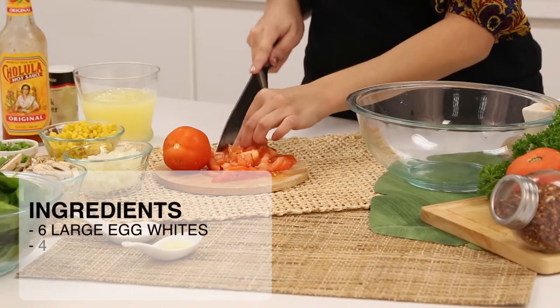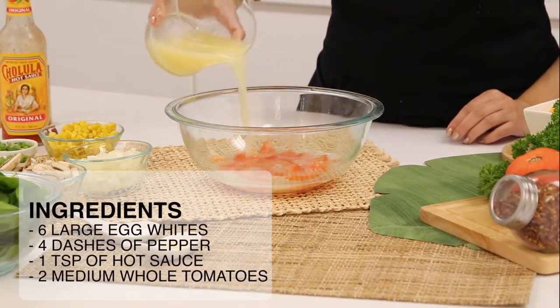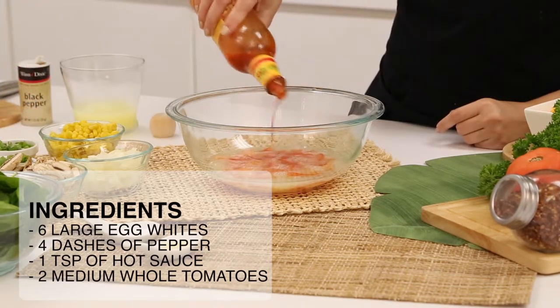To make your egg white omelette with tomatoes, you'll need 6 large egg whites, 4 dashes of pepper, 1 teaspoon of hot sauce, and 2 medium whole tomatoes.